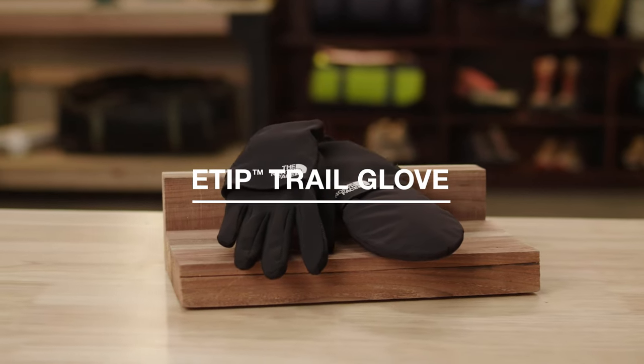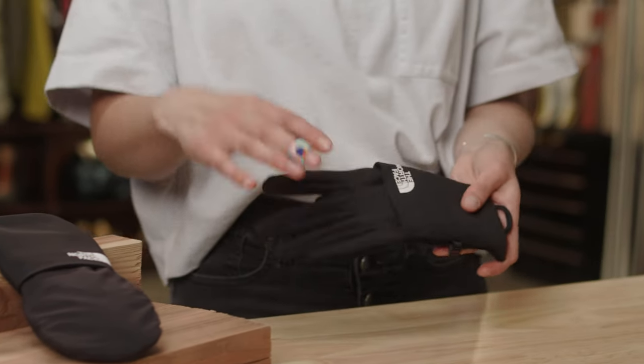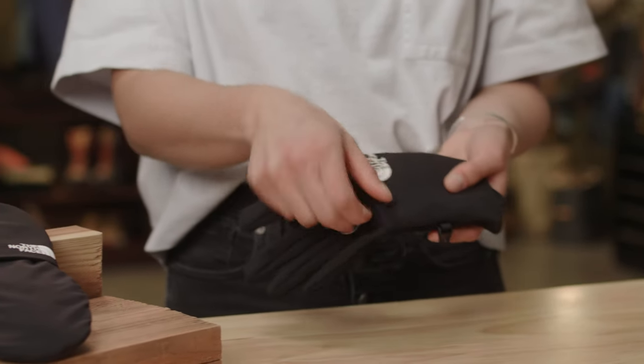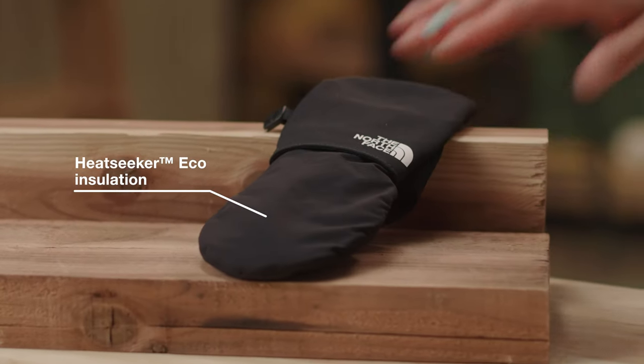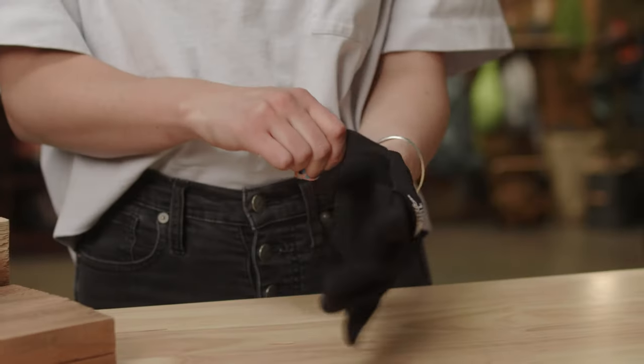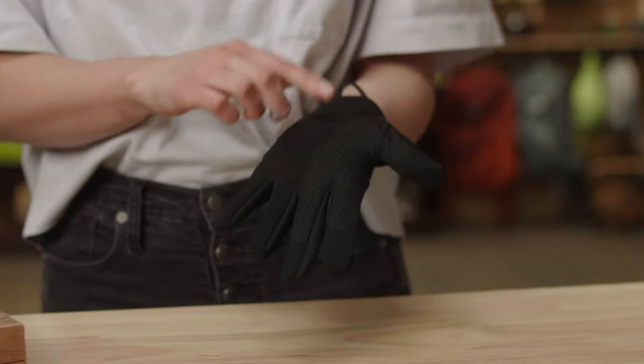The e-tip trail glove — this touchscreen compatible glove is perfect for keeping you connected on the trail, even in wet, windy, and cool conditions. We have stretchable weather resistant fabric throughout the back of the hand and heat seeker eco insulation in the mitt to keep you warm even when wet.